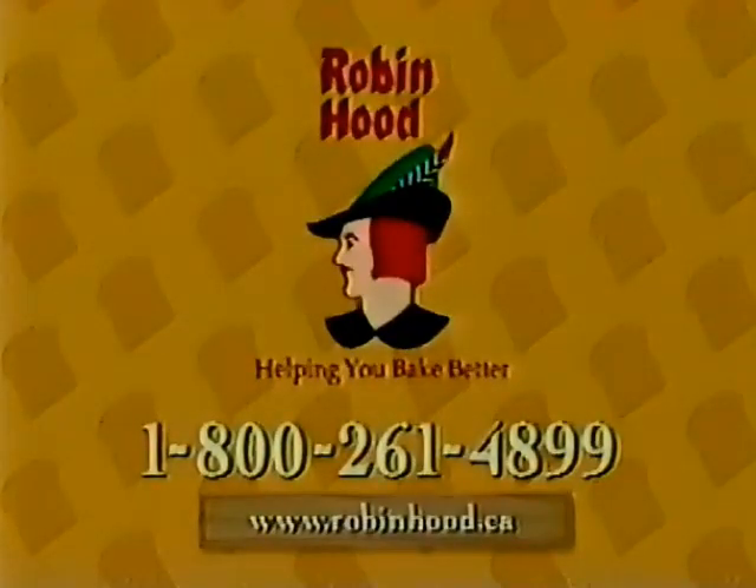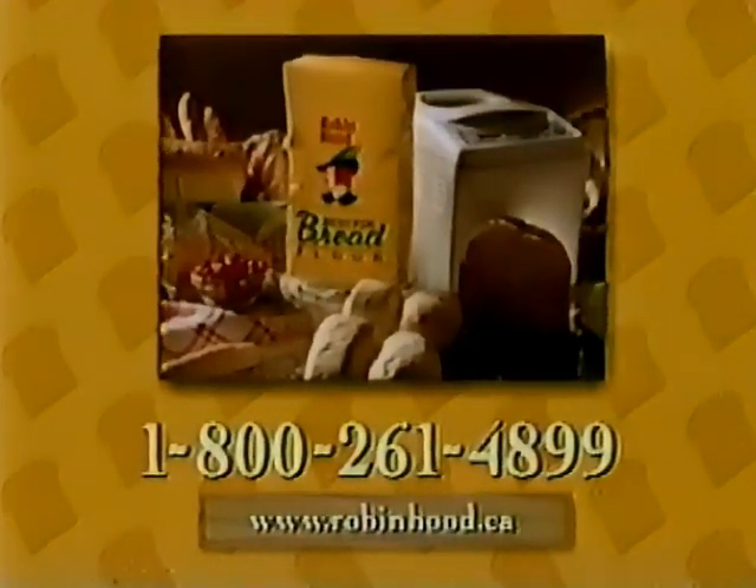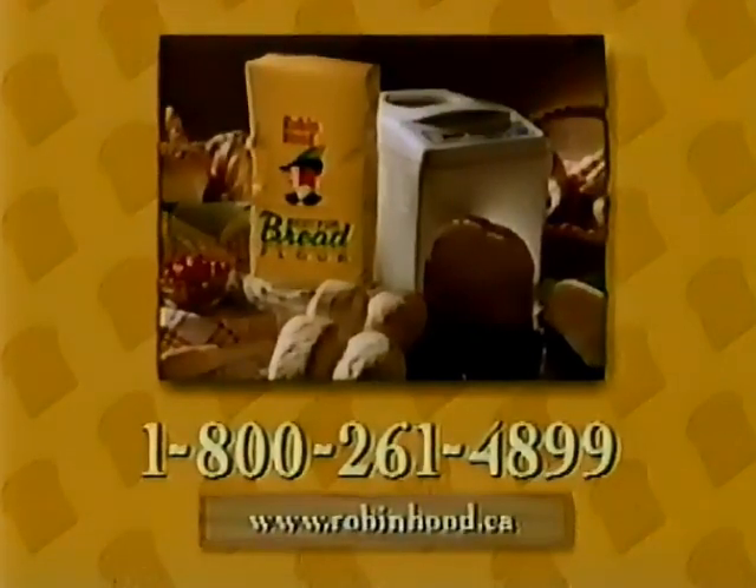Call 1-800-261-4899 to hear this and other recipes and find out how you can win a year's supply of Robin Hood Best for Bread flour, a Black and Decker bread machine, and Farberware Bakeware. Call today.